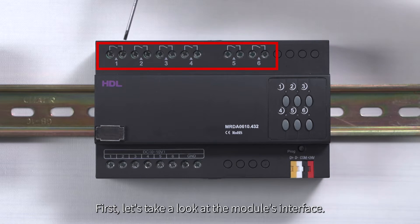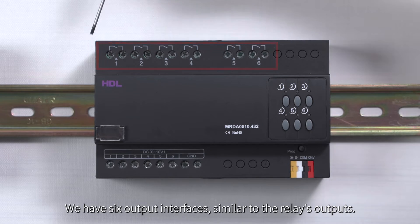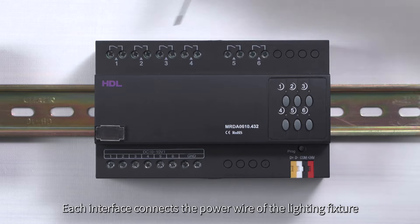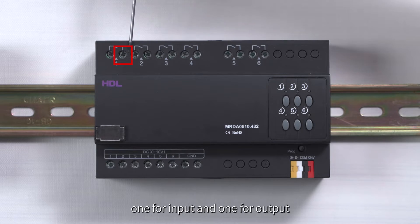Let's take a look at the module's interface. We have six output interfaces, similar to the relay's outputs. Each interface connects the power wire of the lighting fixture, one for input and one for output.